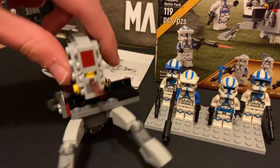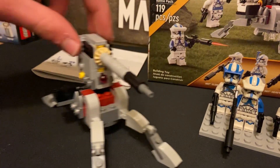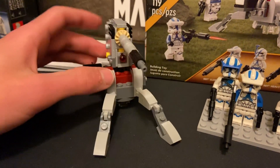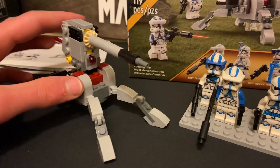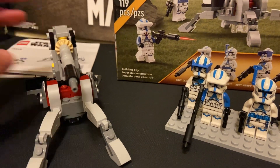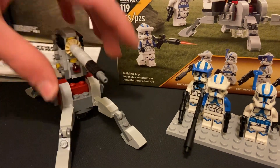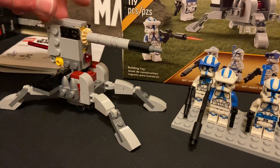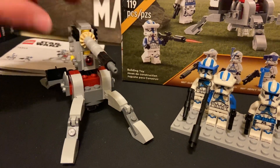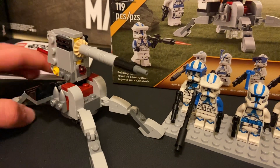I think this is one of the best battle pack builds we've gotten in a long time, and it comes with an extra flick missile too. The only problem I'm having with this is every time I look at it, it looks like a bug — it's got legs and a red eye right there, which is a little unnerving. But that is sort of how the cannon looks in the Clone Wars, so I'll go with it.